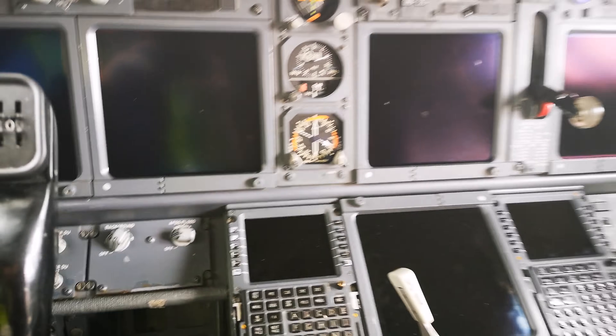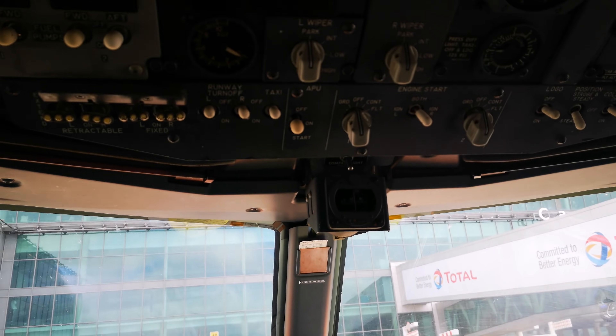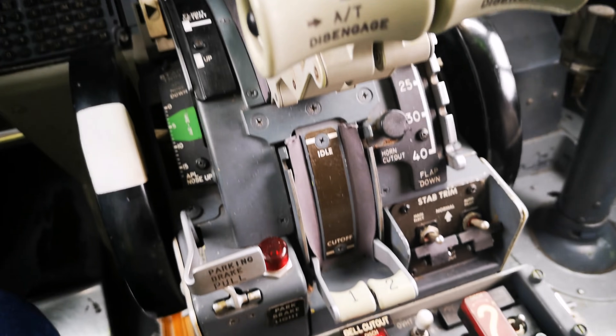Hello everybody and welcome on board this 777-200. We're going to run through the start procedure quickly just to show you guys what it's all about.